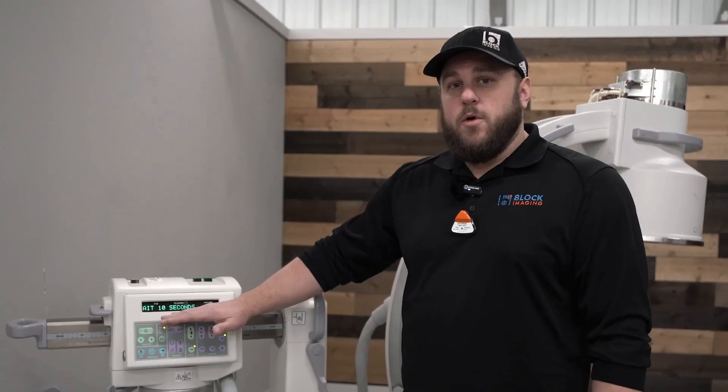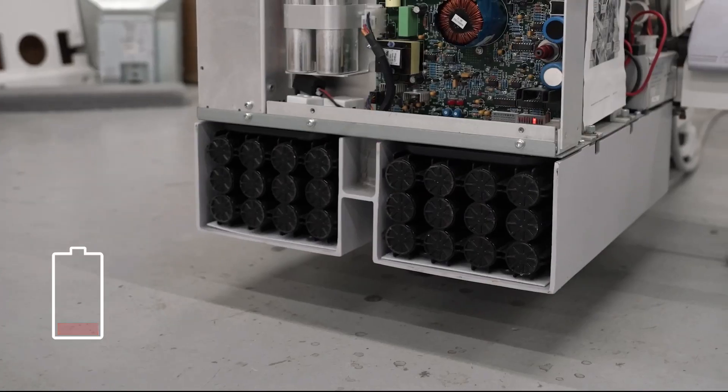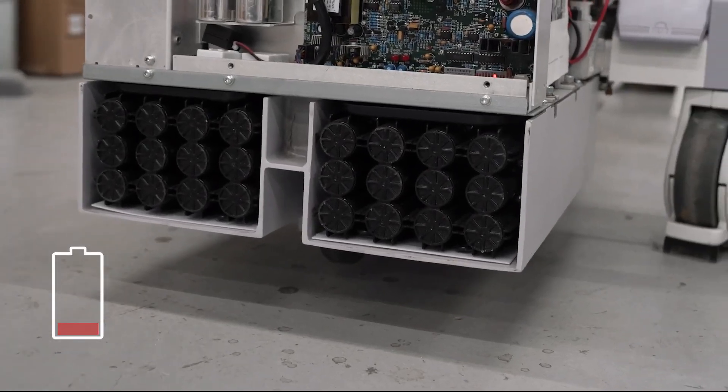But if it doesn't, the most common issue is that the system's generator batteries are probably too low or they're dead entirely. In which case, you can check out this video that I've done earlier to show you how to replace generator batteries.